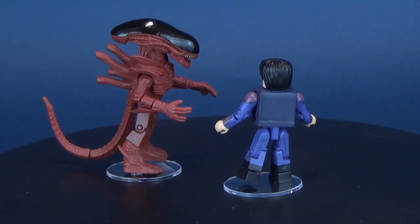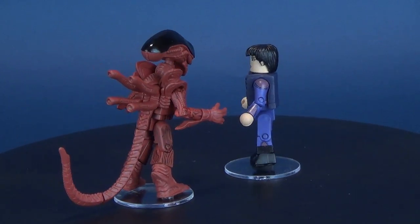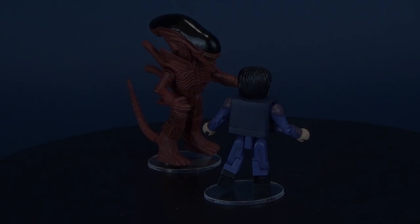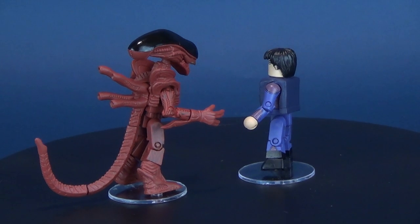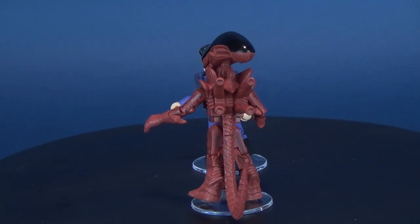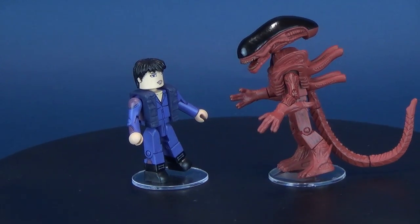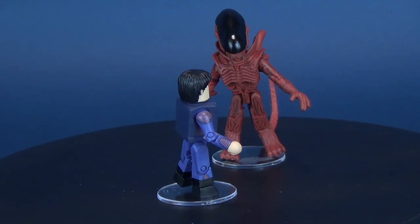Toys R Us has gotten infested with a brand new lineup of alien mini-mates. Here's your look at the Diamond Select Alien Resurrection Annalie Kahl and Resurrection Xenomorph. A crew member of the Betty, artificial human Annalie Kahl, is actually a sleeper agent sent to infiltrate the USM Arriga and kill the clone of Ellen Ripley. Aboard the USM Arriga, scientists are using human subjects to create new xenomorphs for research purposes.